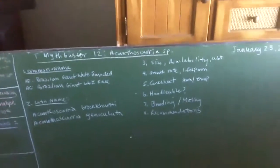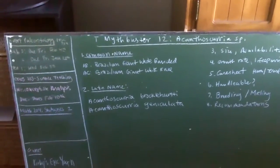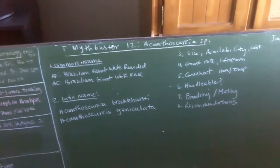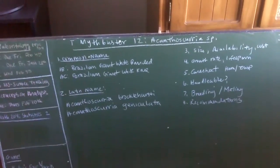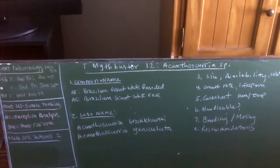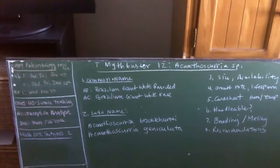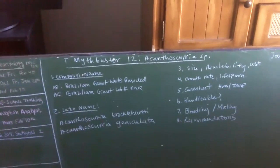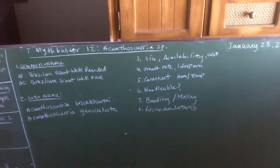Going to the next topic of this video — Mr. Divine Jefferson asked me to make this one. So without further ado, let's get started. This is the 12th Mythbuster video. This time I decided to do it on the Acanthoscurria species. I'm going to describe two of the species in this video: the Geniculata and the Brocklehursti, but it should also apply to the other members of the genus like the Suena, Gericola, and Muscola or something like that.